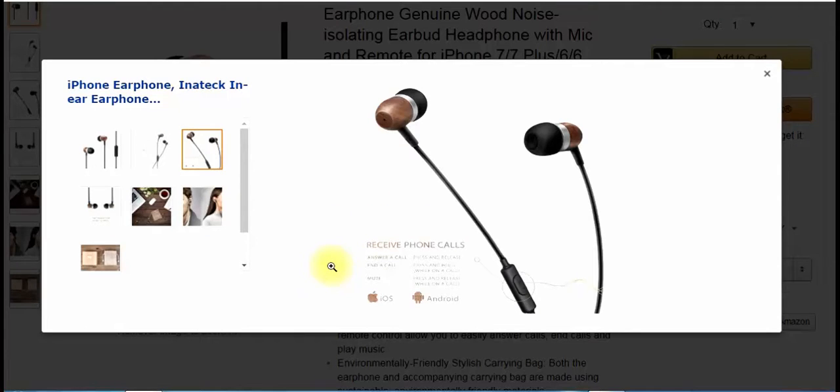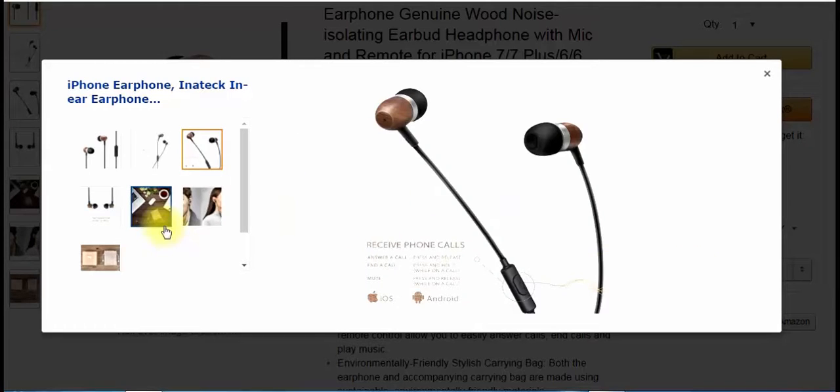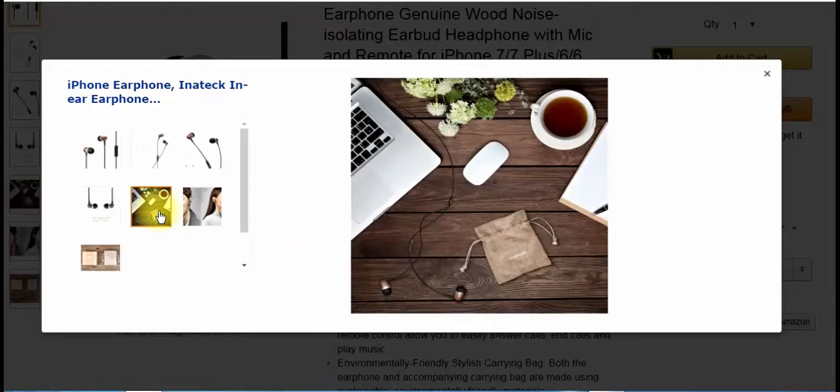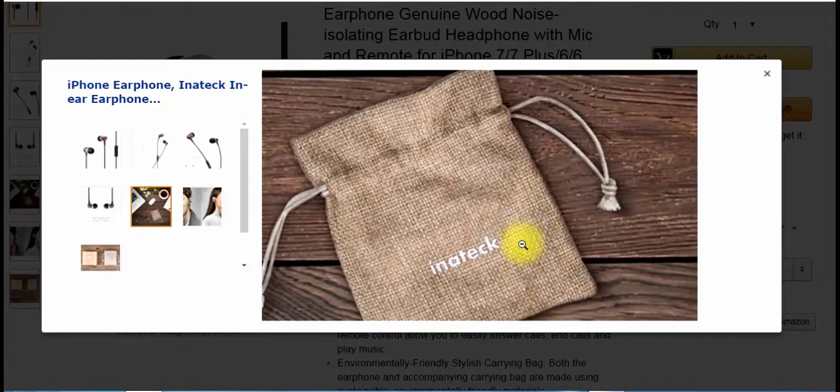They let you receive phone calls on Android and iOS, as I said — it's right here. Very simple to use. And there's one with the bag — kind of nice.